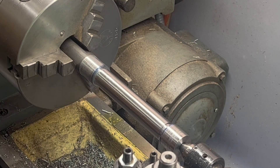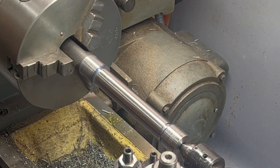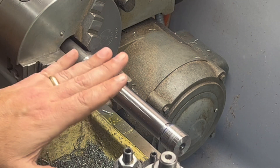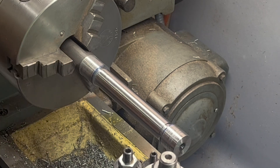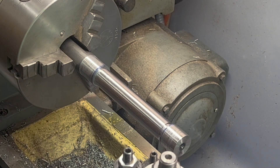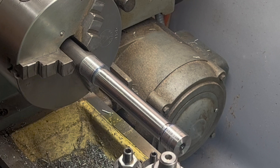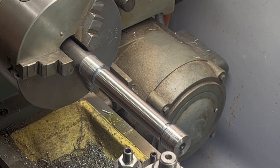Now what we're going to do is disconnect the tailstock. Then we're going to fire this up and take a very light pass here and here — just enough to clean up each side to make sure that we have good contact all the way around, front and back. We'll measure and see if we have any twist in our lathe, any alignment problems.